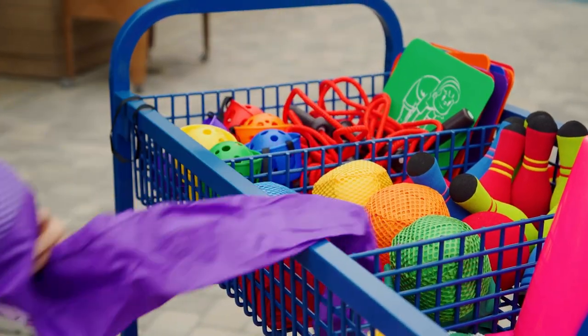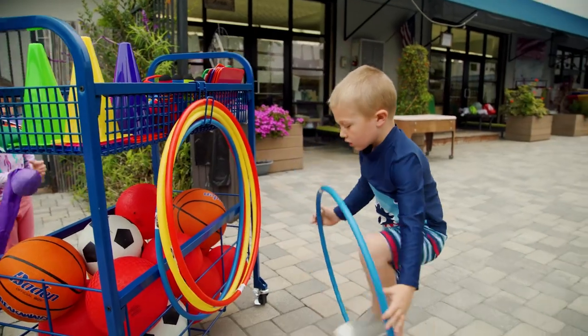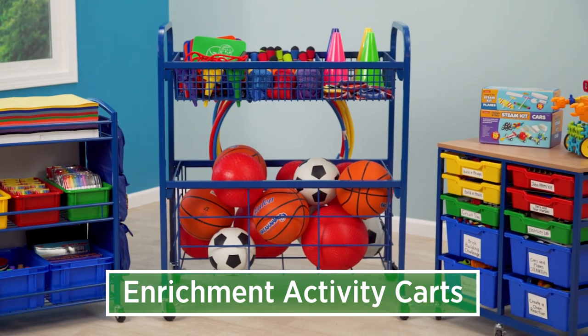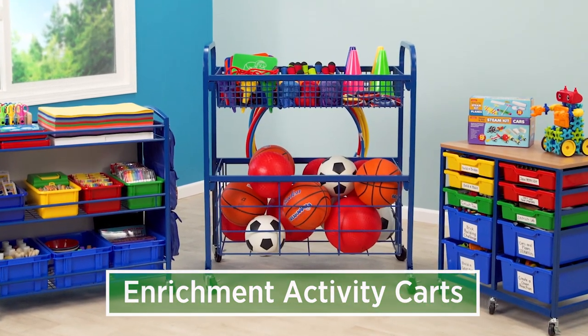Enrichment Clubs are the perfect way to help students build academic and social-emotional skills at the same time. We're excited to introduce three all-in-one activity carts with everything you need to make your enrichment clubs fun and engaging.